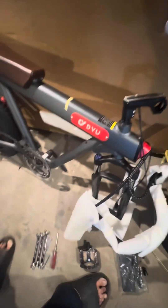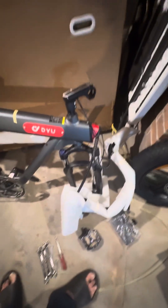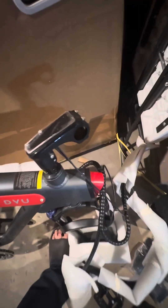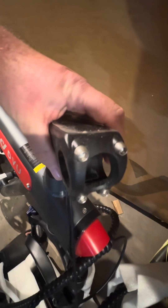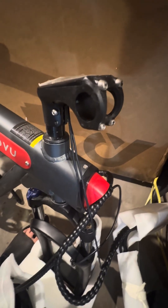And of course, even for the price, this has hydraulic brakes, which I thought was pretty cool. Now we'll just flip the handlebars up and mount it to our center stud here and get the hazards out of our way, so hold on for a second while I do that.